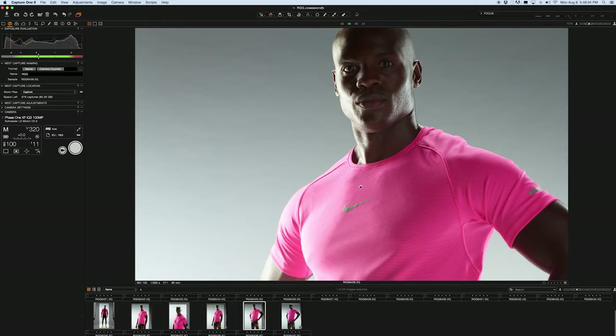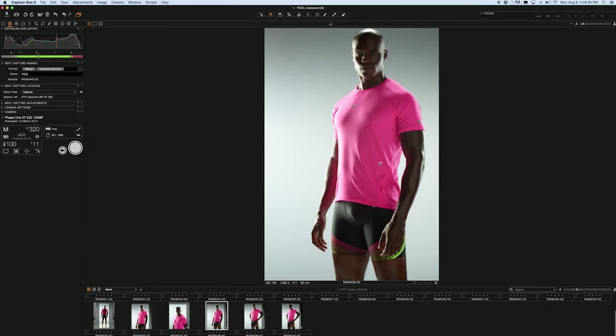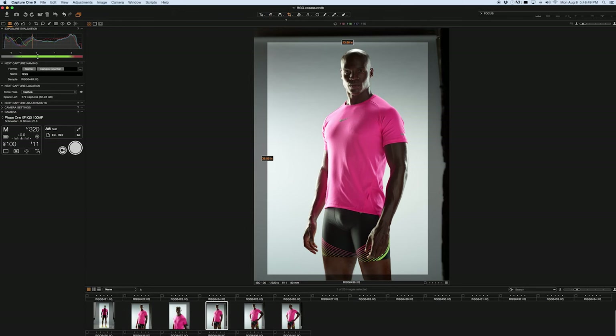That light is a little bit hotter now because we removed the baffle, so we probably dropped it down in intensity, but it's still the brightest light in the scene. And that's a pretty heroic, nice tight portrait of a man wearing pink.